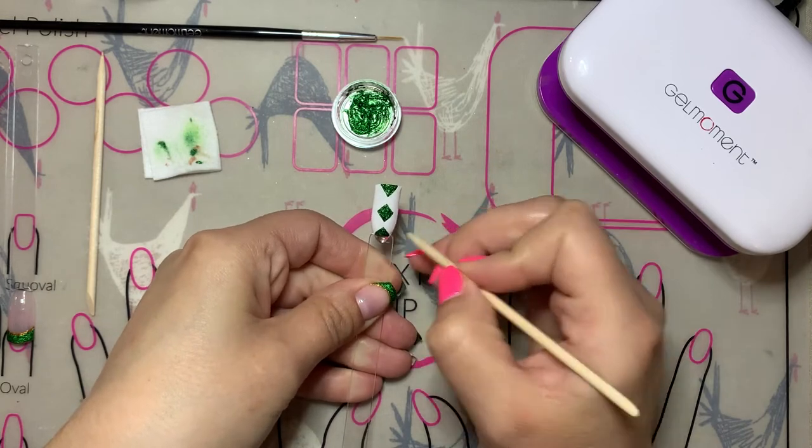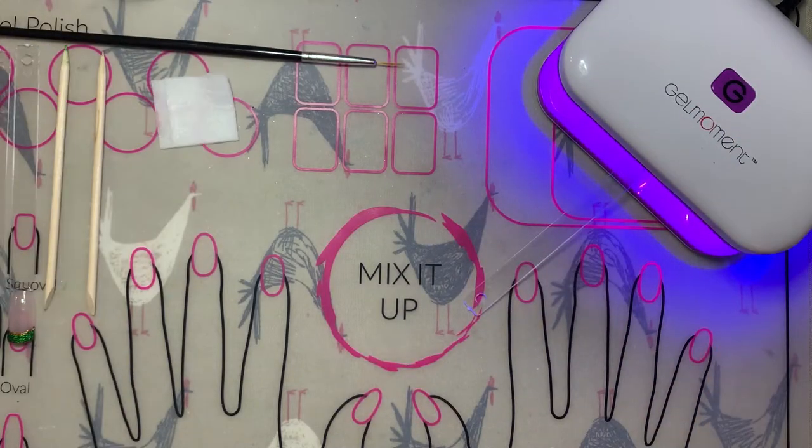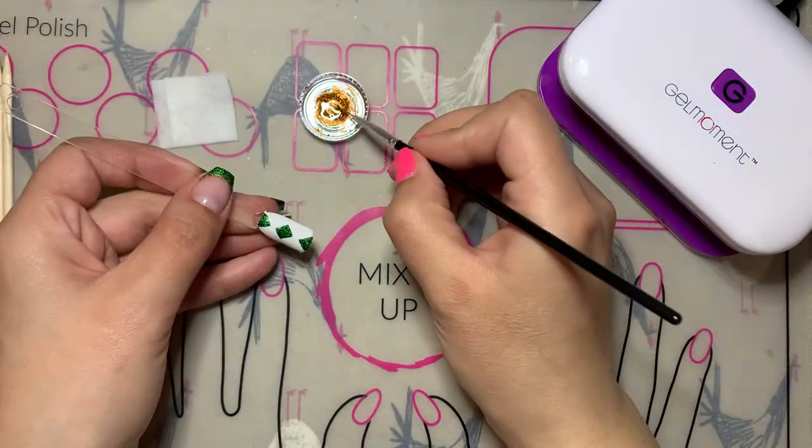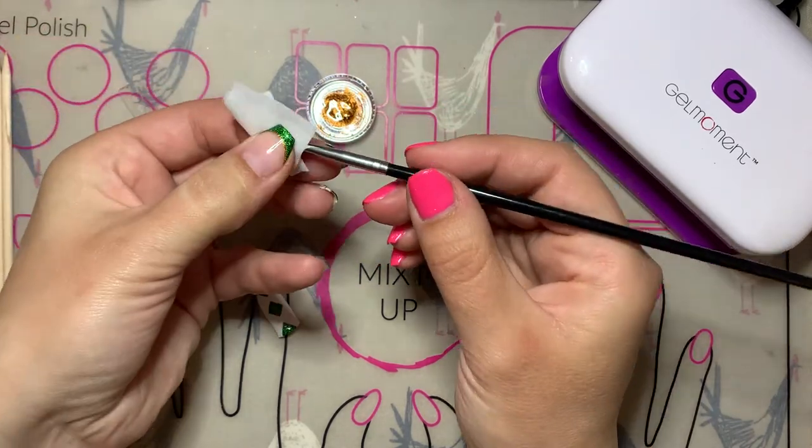Once you are done painting the diamonds, you want to do a full cure on the diamonds before moving on to the next part of this design. Next we'll do the gold stripes on the argyle look.